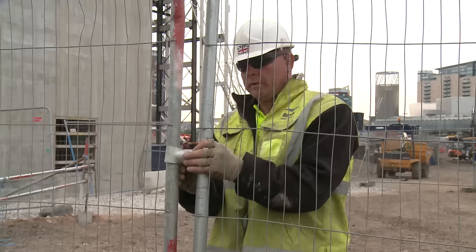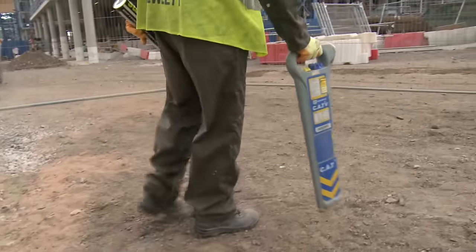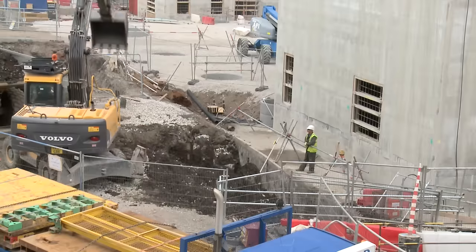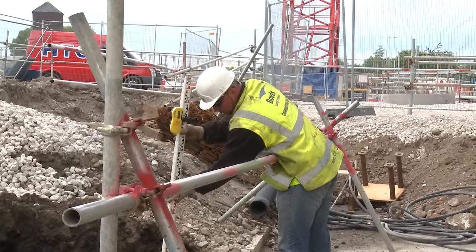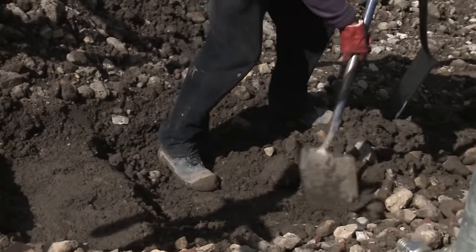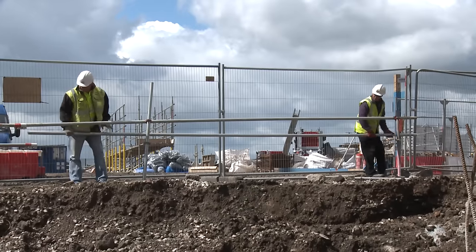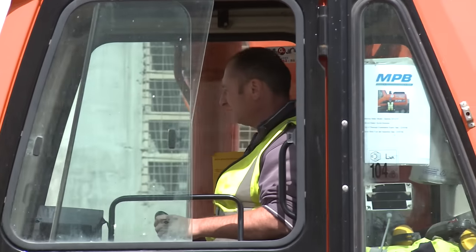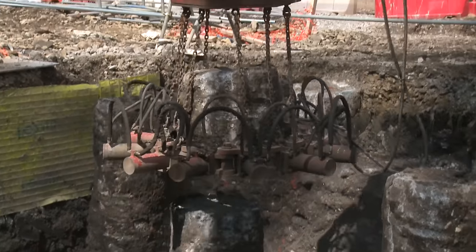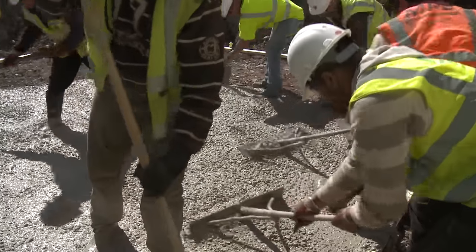Although underground utility checks were carried out previously, the area is scanned with a CAT detector prior to excavation. The important safety word should always be foremost, so guardrails and safe access routes are put in place. Piles are cut down to the correct height, and blinding concrete is poured to give a clean surface where we can build our steel cage.